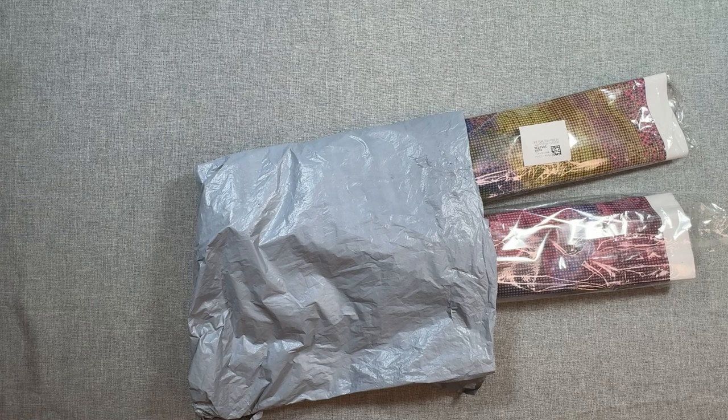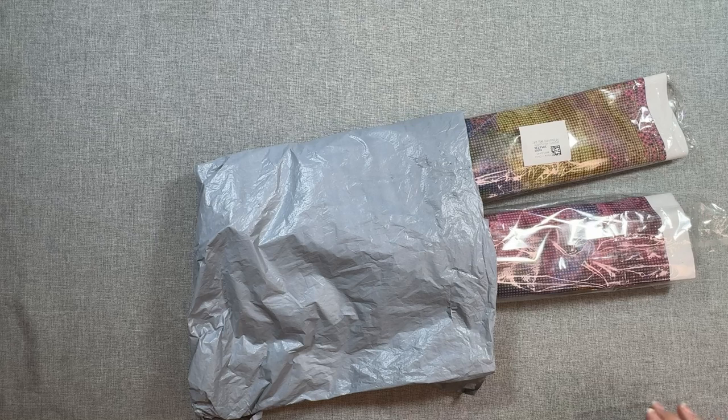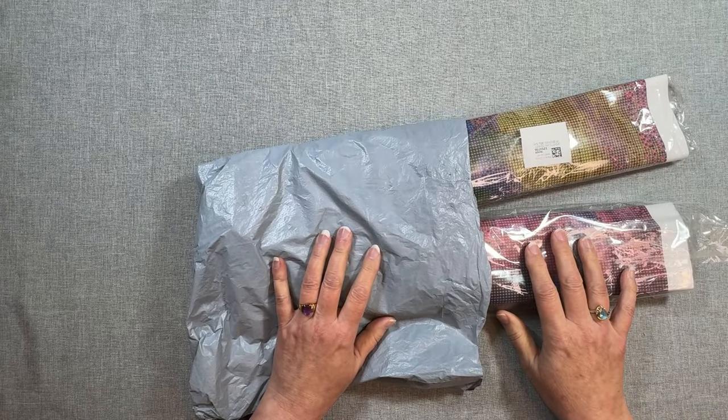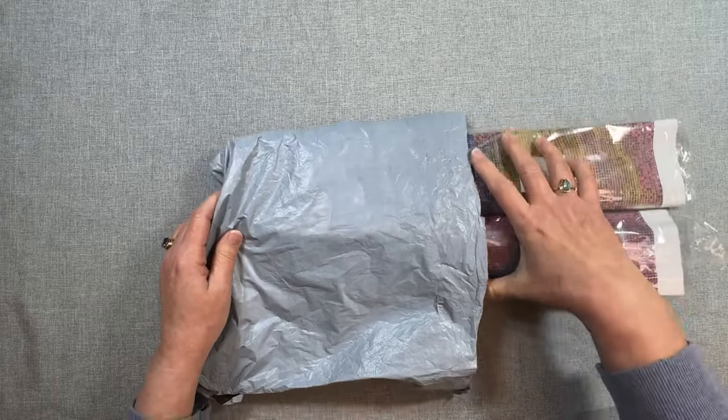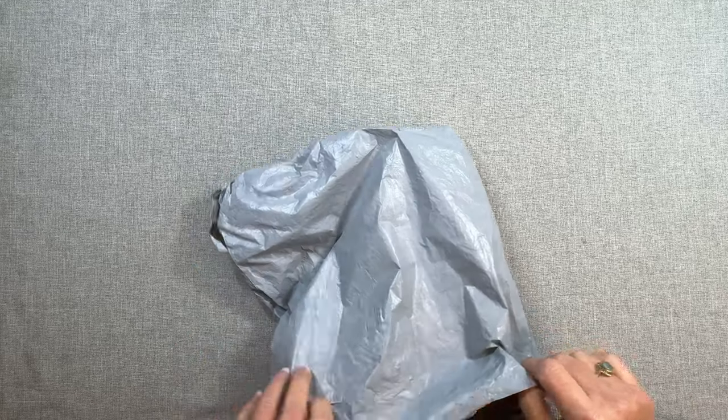They say it was 60 degrees today — I don't believe it, it did not feel like 60, it was cold outside. I hope where you guys are, if it's been cold, it's warming up. All right, let's dive in.